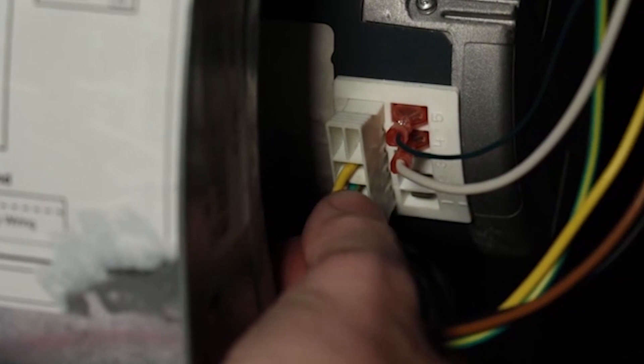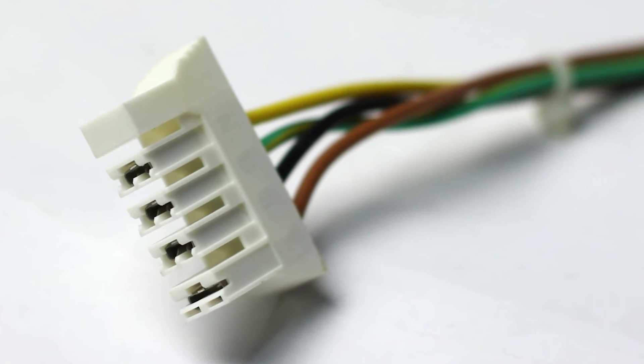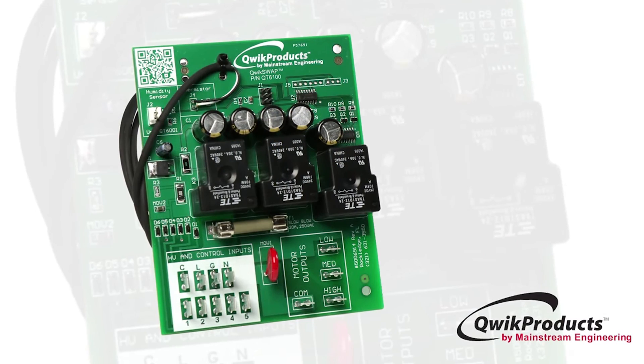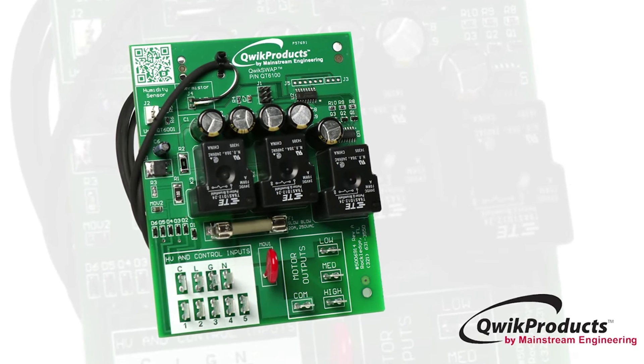If you are replacing an X13 constant torque motor with a connector that looks like this, you need the QuickSwap X3. A link to a video installation of that product can be found in this video's description.